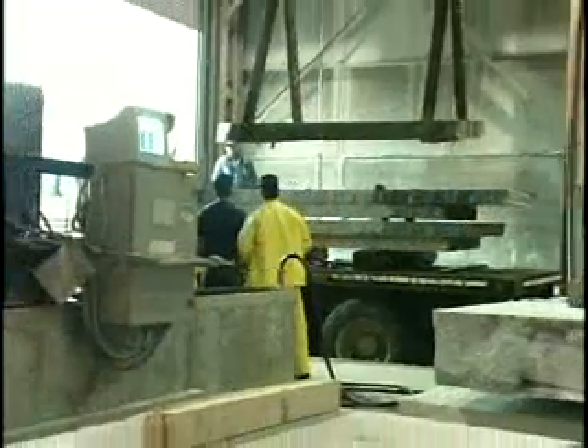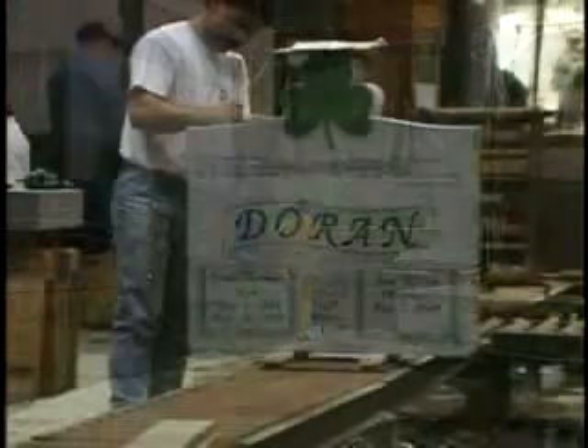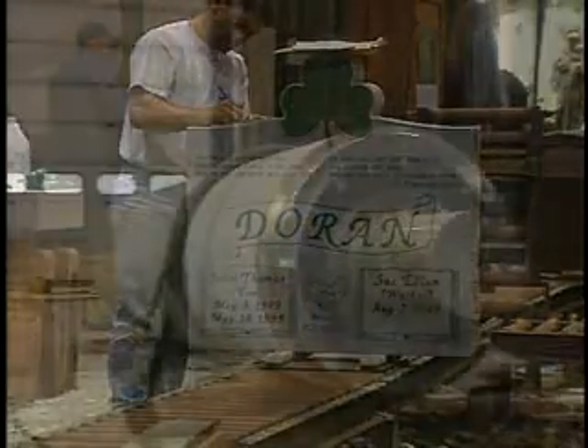At the Craftsman Center, the slabs begin the process of transformation into memorial or industrial products.